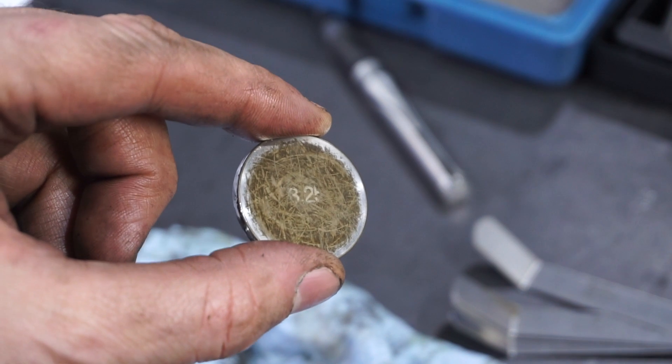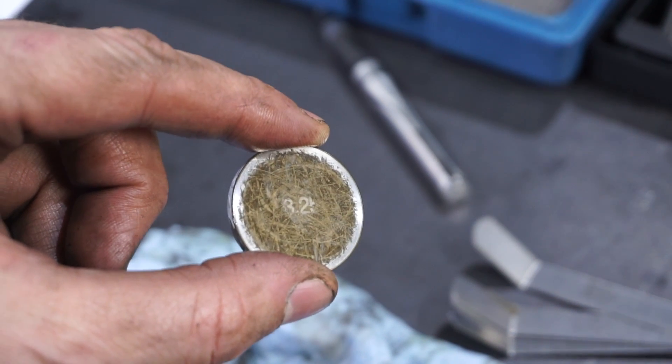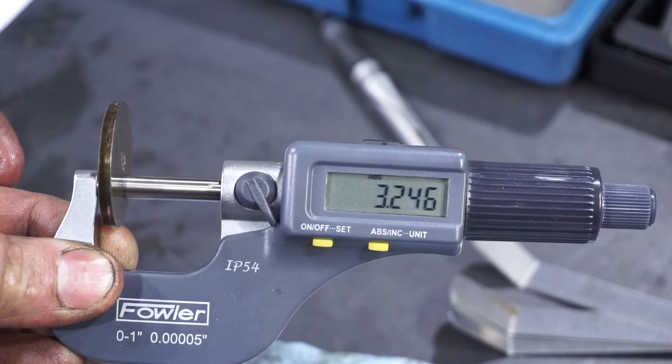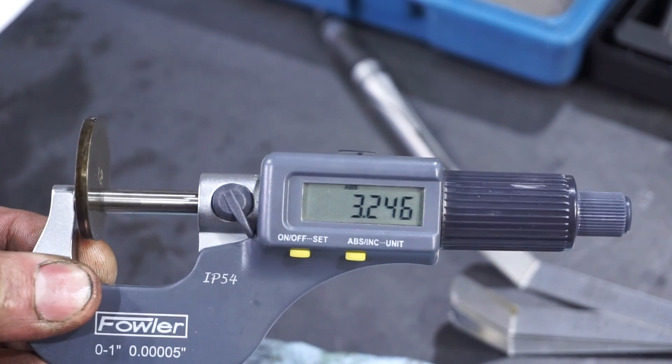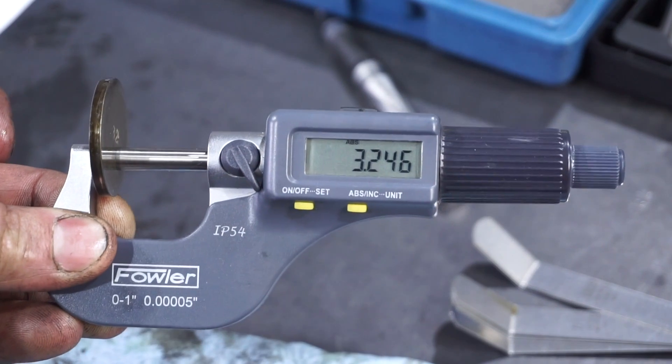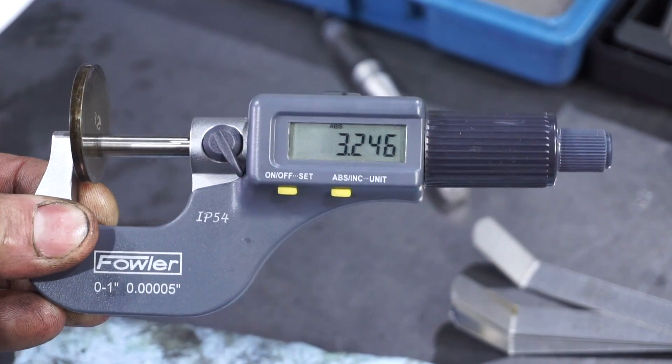You can see on the shim it's labeled 325. I'm going to verify that thickness and it measures in at 3.246, so that thickness is 3.25mm. I can now add this to my notes and calculate what new shim thickness I need to get to my required tolerances.